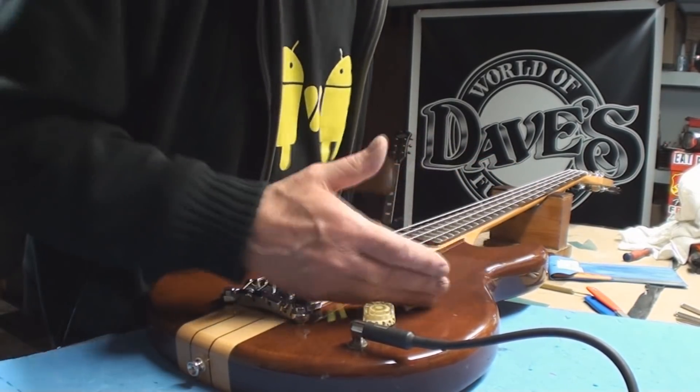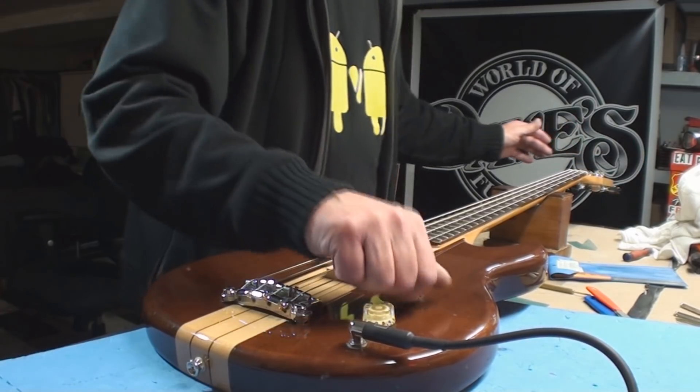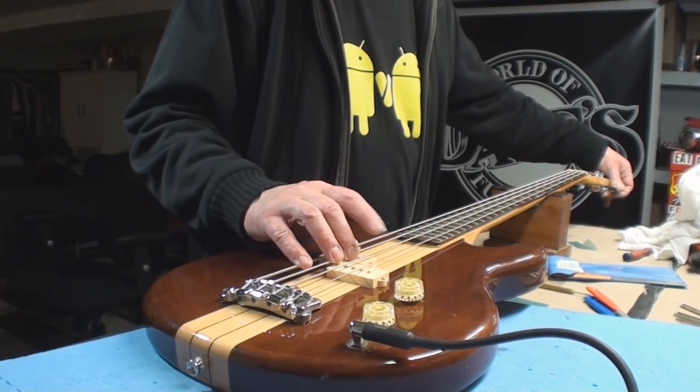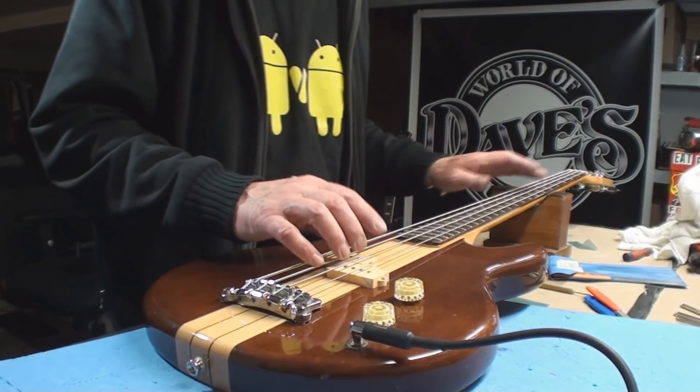I guess I've got to open that up and do another job. What's wrong? I've got to rewire it — all new pickup, you're going to need everything.